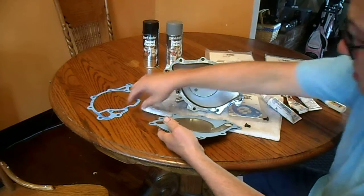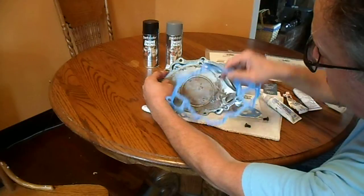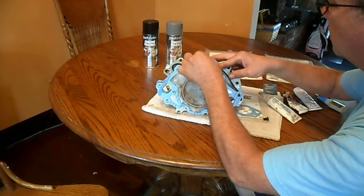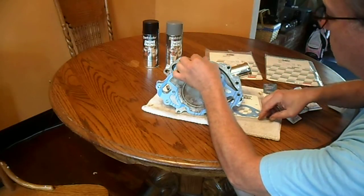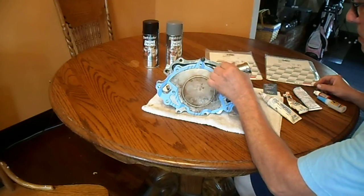Your other gasket looks a little different. It'll go right here. Then you have these two little screws that go right here to hold the plate on.